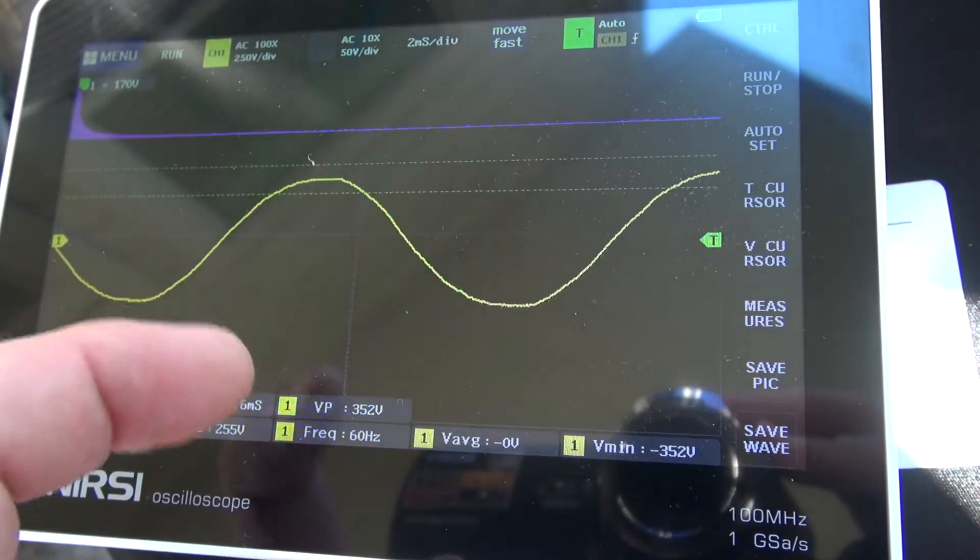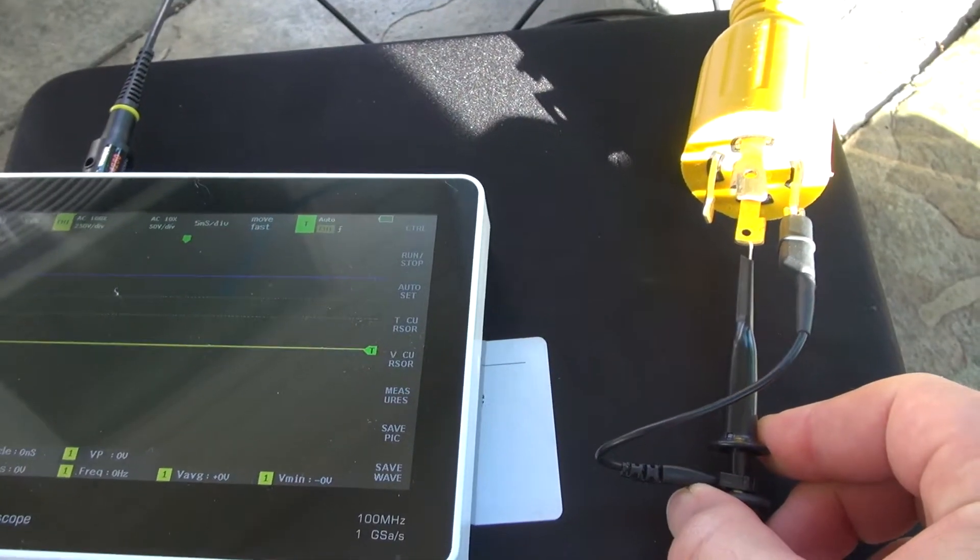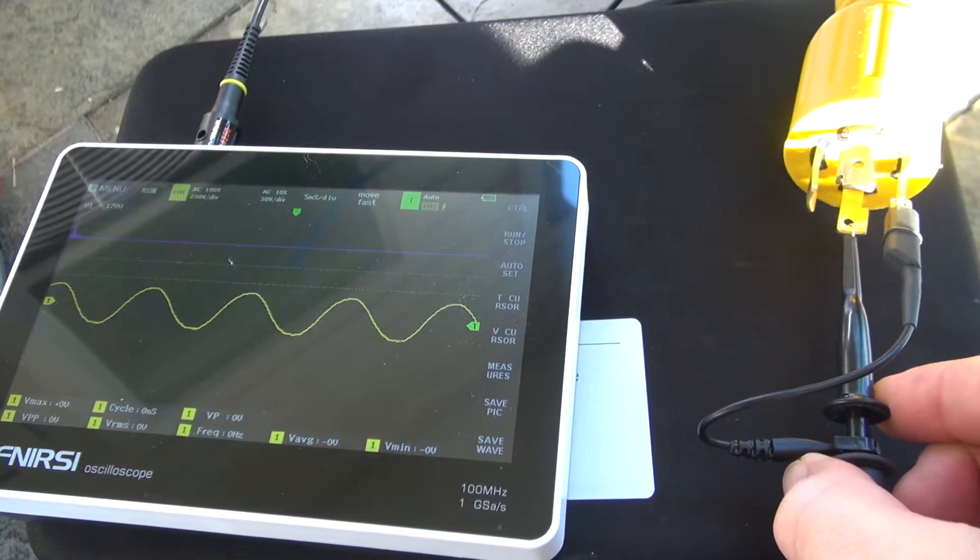As we zoom into the waveform, our lines are nice and crisp — nothing crazy here. And at 120V, it's the same thing: just smaller waves, nice and clean.